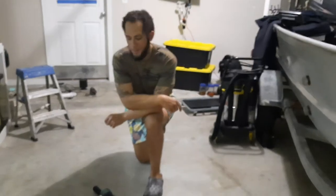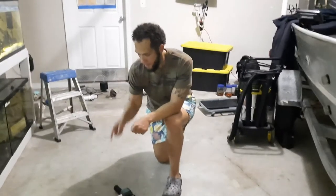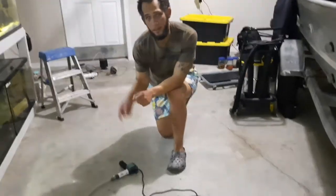Hey, what's going on YouTubers? Another episode of CatchNotFish. Today, what I'm going to be talking about is a DIY that I completed.